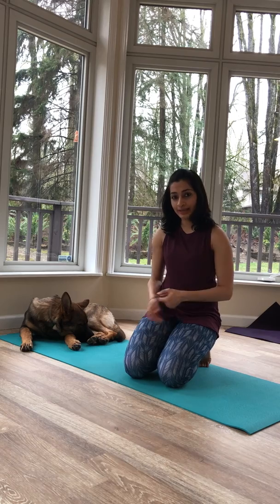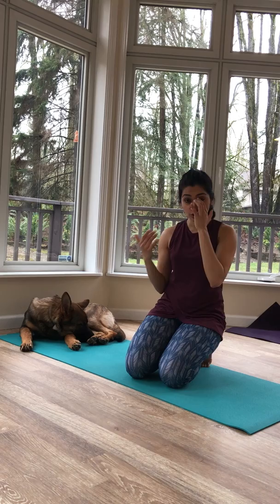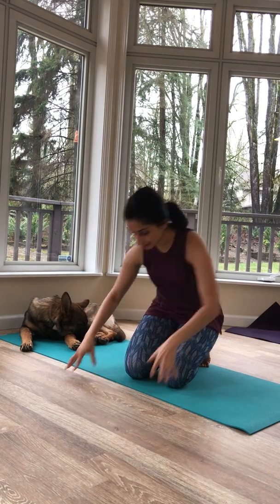All you need for today's practice is a yoga mat. Don't worry about how tight or flexible you are, or how strong you are — all of that develops with a consistent yoga practice.